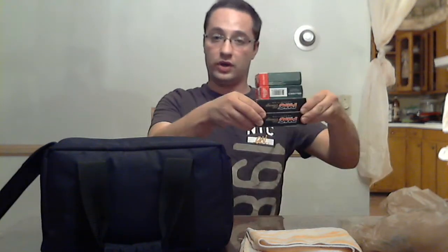Ear protection — either the over-the-ear style or the in-ear foam buds, both work equally well. At least 200 rounds of your favorite ammunition. A plastic bag helps to clean up or if you want to pick up spent brass. And one that's not commonly mentioned is an old towel, because as you're shooting and reloading you will drop magazines on the ground, and you want to wipe them off before using them so dirt doesn't get into your gun.